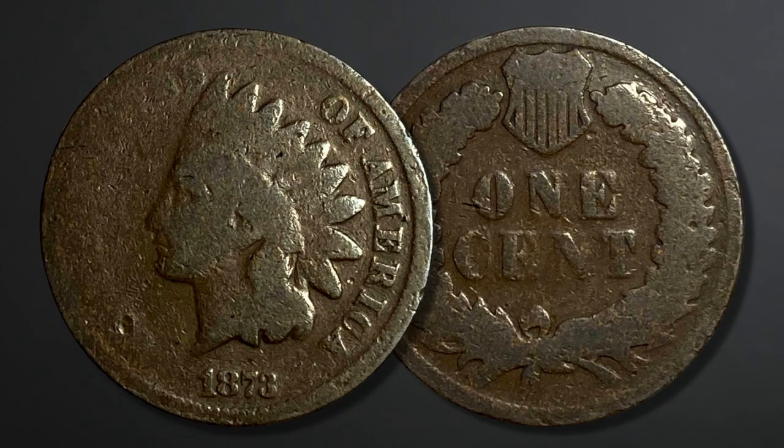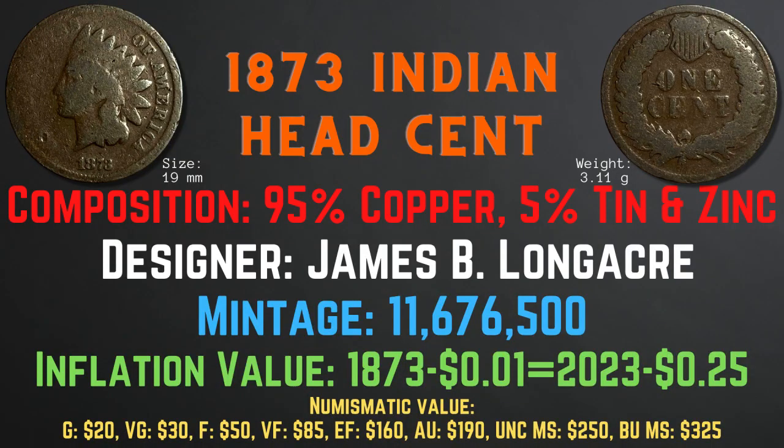The 1873 Indian head cent has a size of 19 millimeters and a weight of 3.11 grams. Its composition is 95% copper and 5% tin and zinc. The designer was James B. Longacre and the mintage was 11,676,500. The inflation value is 25 cents for the year 1873, and the numismatic values range from $20 in good condition up to $325 in brilliant uncirculated mint state condition.